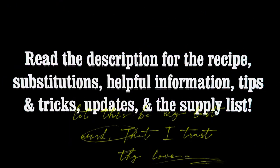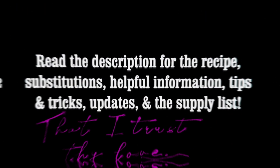As always, please read the description for the recipe, important information, updates, the supply list, and more.